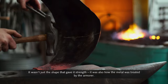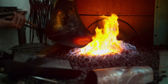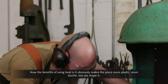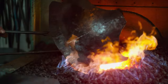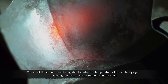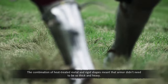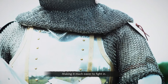It wasn't just the shape that gave it strength — it was also how the metal was treated by the armorer. The benefits of using heat is that it makes the piece more plastic, more ductile. But the fuel also adds layers of carbon into the outer surface, which increases the hardness and strength of the material. The art of the armorer was being able to judge the temperature of the metal by eye. The combination of heat-treated metal and rigid shapes meant that armor didn't need to be so thick and heavy, making it much easier to fight in.